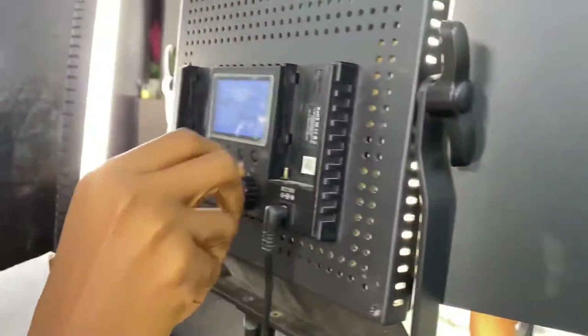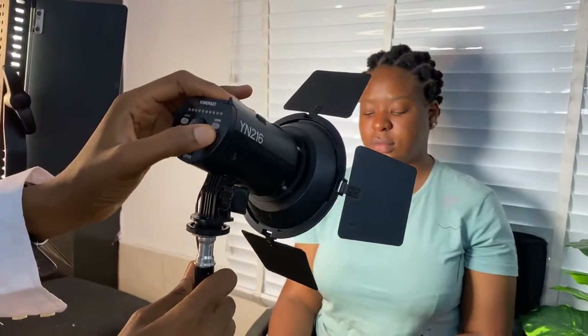Right here is our YN 216. It also has an adjustable knob and then flaps for focusing your light on your model's face.